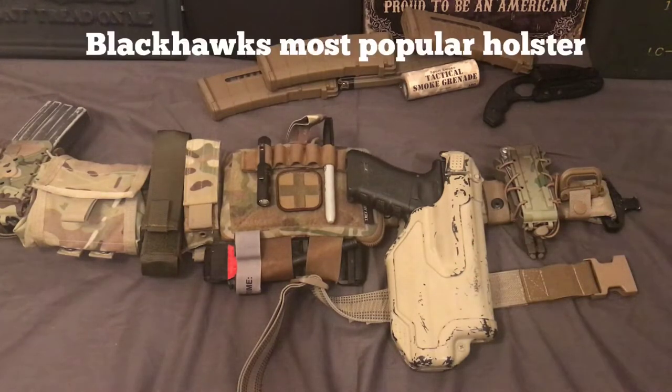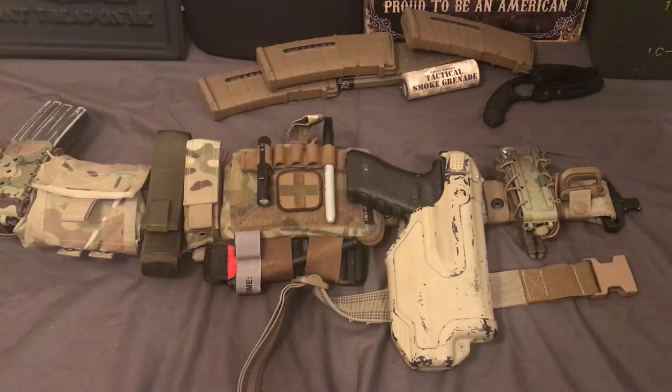I'm not the biggest fan of Serpas — not that they're not quality in how they're made, but the way that they're designed I'm not a big fan of, because you have to put your finger basically near the trigger guard and apply pressure in order to release it. Now if you practice a lot, like you practice all the time with that, then it's not really an issue because it's muscle memory at that point.